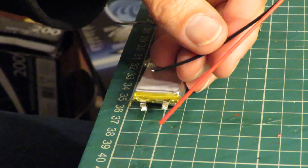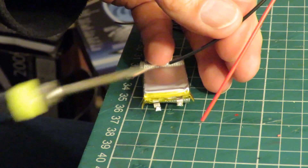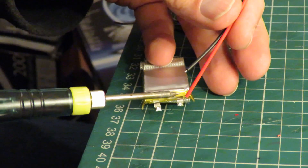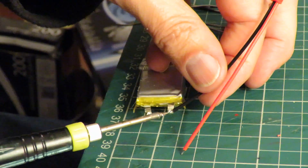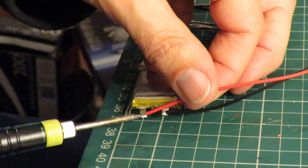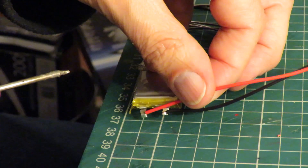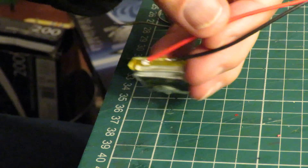I just watched the video back and it wasn't entirely clear the soldering, so I'm doing the second one here. I've adjusted the lengths of the legs, so that's my new connector replacing the old one.